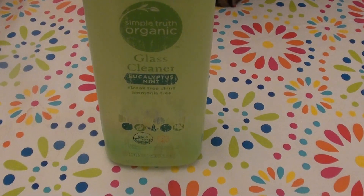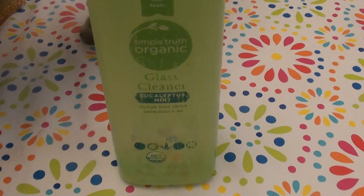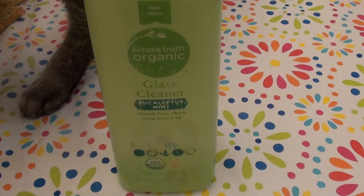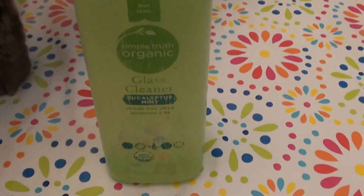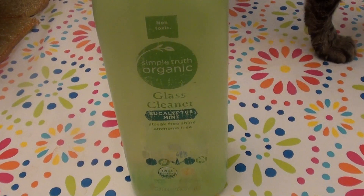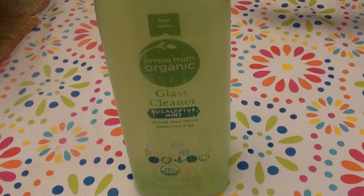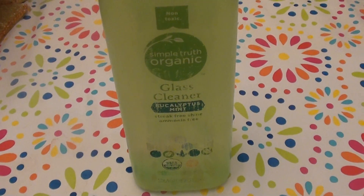You can read the ingredient list and see that there's less toxic, non-toxic, fewer carcinogens, less cancer-causing chemicals — just some really great, more pure, more organically-realm ingredients. And I absolutely love this stuff. I love the smell of it.